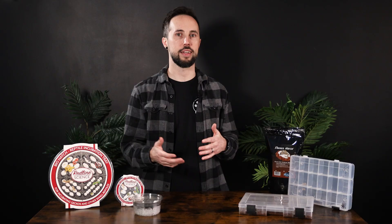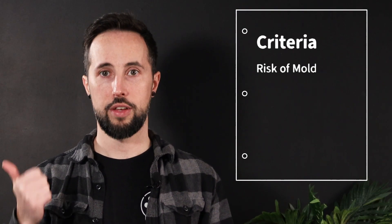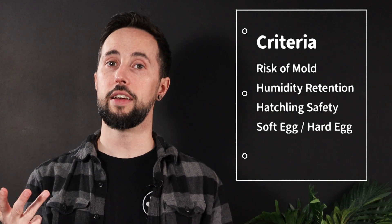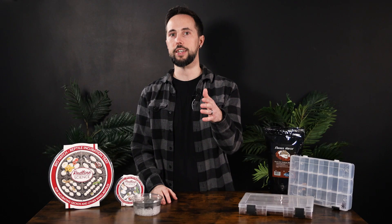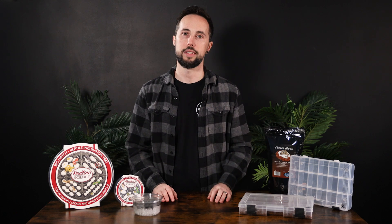Let's go over the comparison criteria for these two products. We're going to be talking about risk of mold and contamination, humidity retention, hatchling safety, soft egg versus hard egg, and cost. We also want to know what products and criteria you want to see us compare in the future, so let us know in the comments.